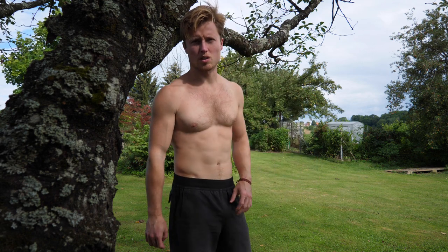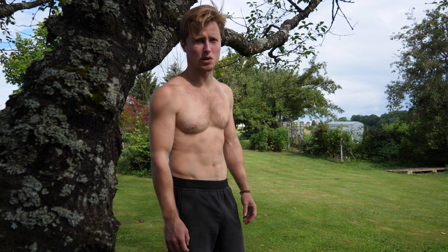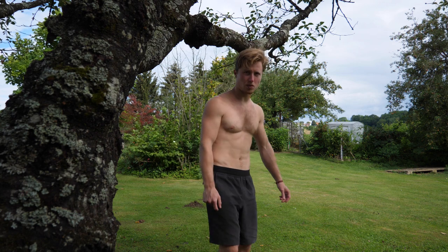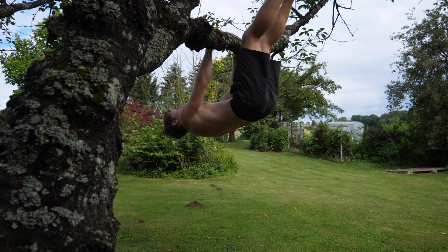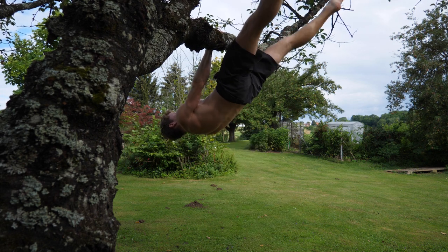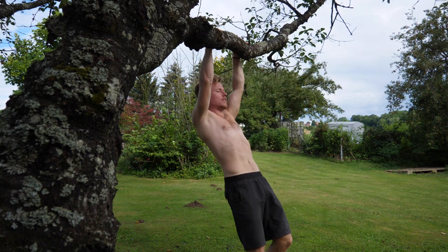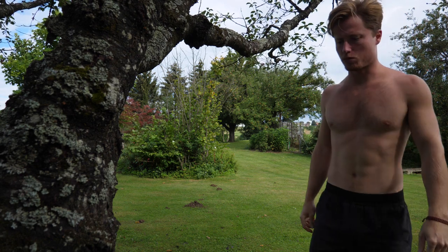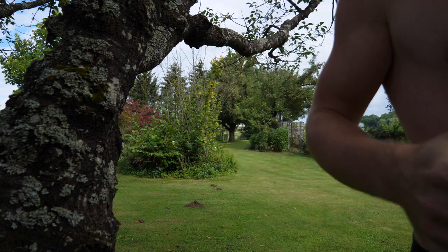You know what, let's try a front lever. I don't have my bars with me at the moment, so I'm going to improvise a little bit with the training gear. Let's work with this cherry tree here — should work, I tried it out before.